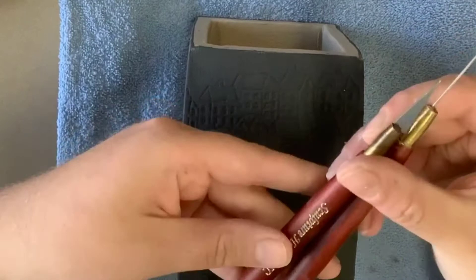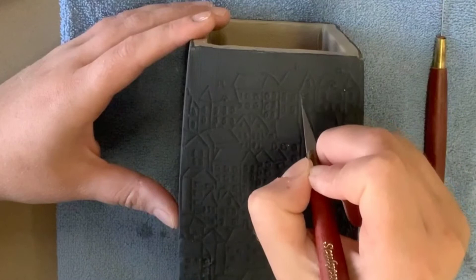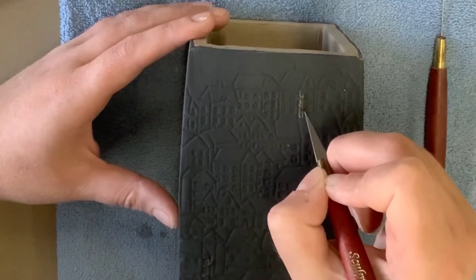After indenting your sketch onto the side of your box, go ahead and grab your Sgraffito tools. I like to begin with the triangular point, but I would experiment with all the different ends so you can determine what you like and what works best for your specific pattern design.